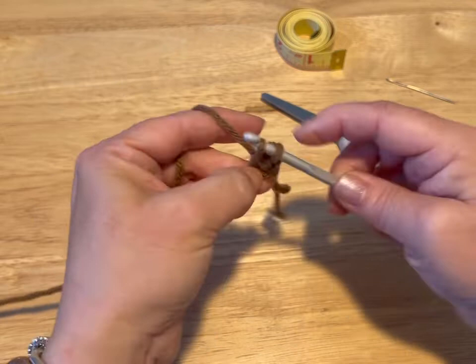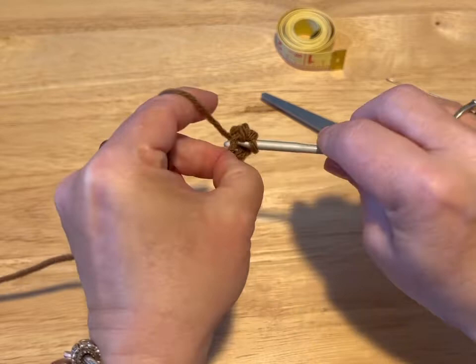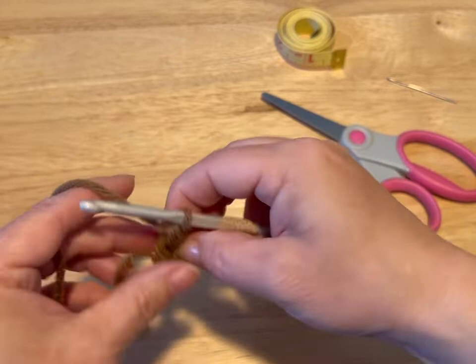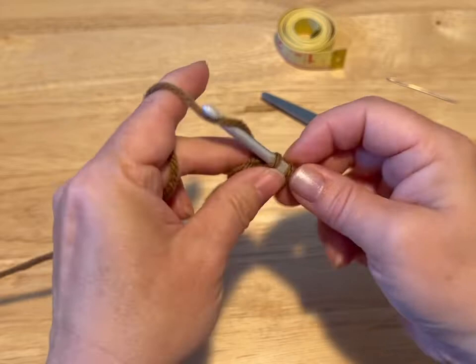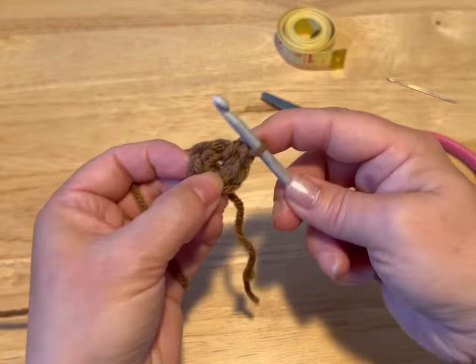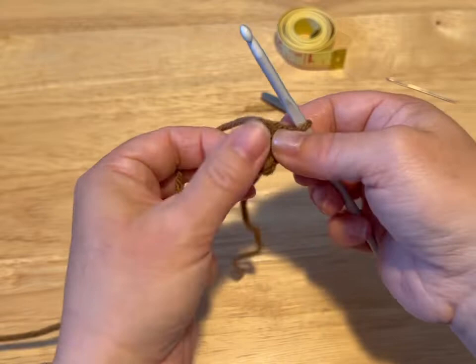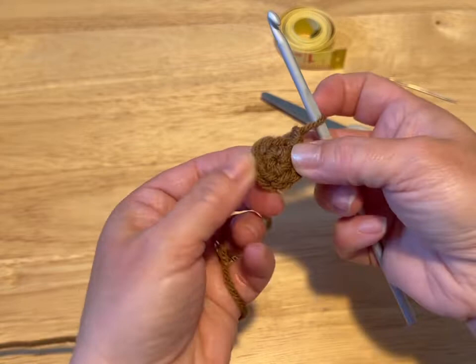Go into that same stitch, pull through, yarn over, through the two loops. Go into the same space or the same stitch, pull through, yarn over, through two loops. We're at three, and we want to do six — four, five, and six. We are going to slip stitch into that very first stitch, then chain up one. We're going to pull that tail that we brought around with us, and it should cinch up that middle circle.